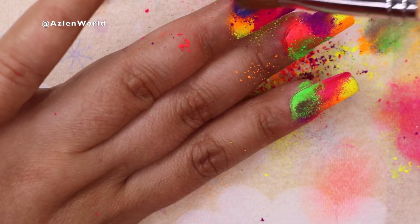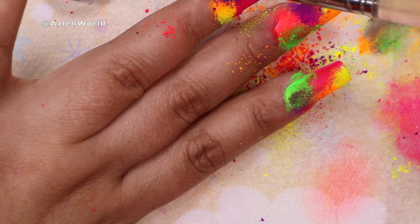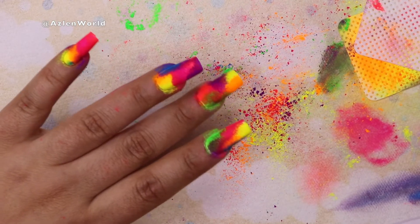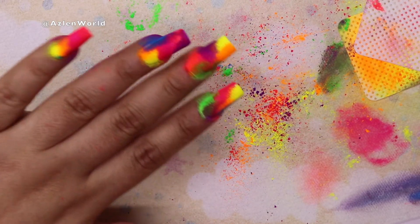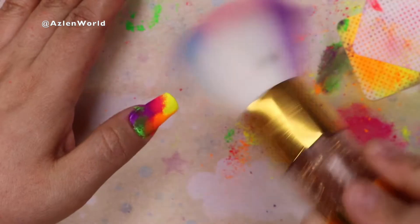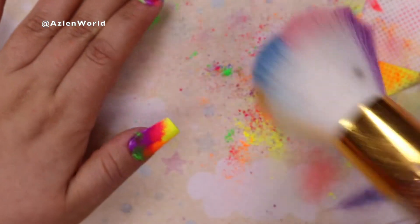Here I'm adding the last touches with the pigments. Once I'm done, I will put my hand just like this — with all this mess — in the lamp for 60 seconds, so the base coat underneath the pigments can cure very well. You can put it for two minutes, but my lamp is really good so I just do one minute. Then you can go ahead and remove all the excess pigment — just brush it out like that.